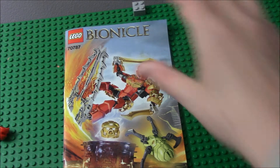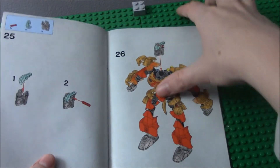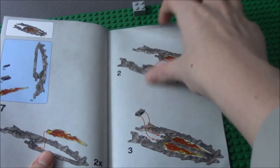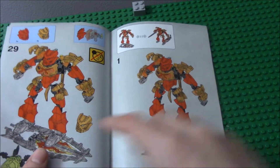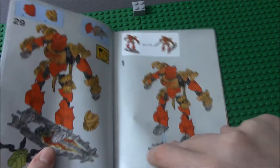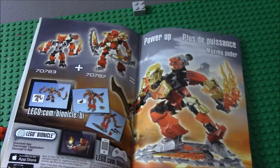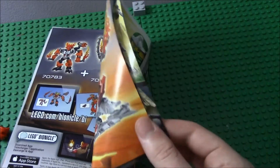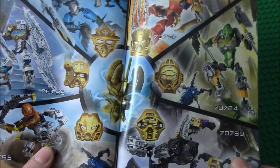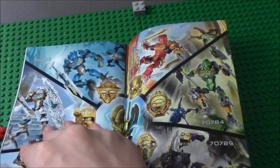Going through the instruction book before we get to this much better review, I actually built it right. This is like the third time, and you always say for new people getting Bionicle — may not get it right the first time. But it is put together right, because it actually does hold its place. All the arms hold their positions, and you can see all of the sets, which I will be getting soon. I will be getting all of these, because I am making a Bionicle series.